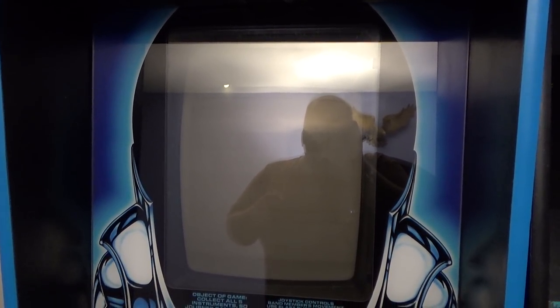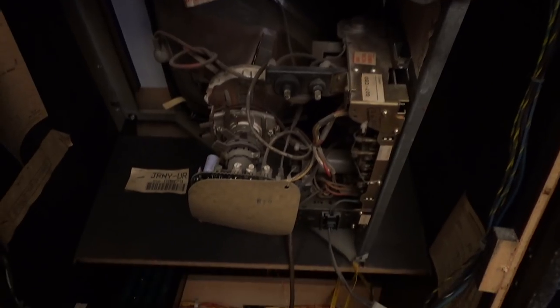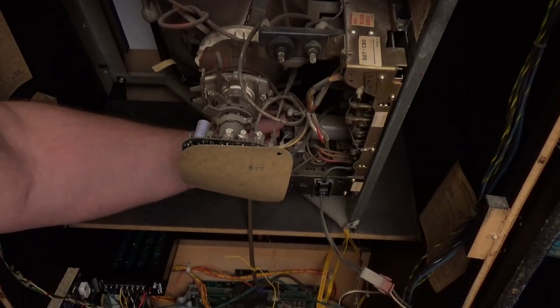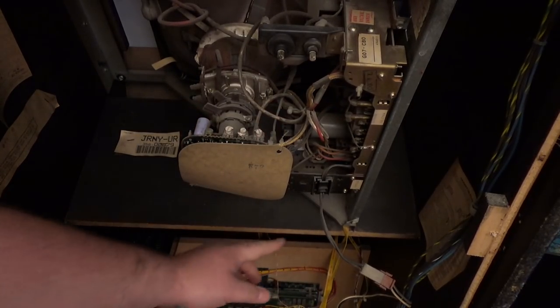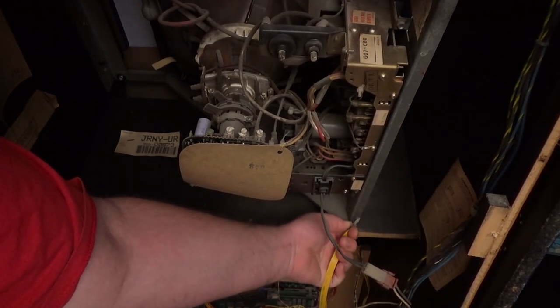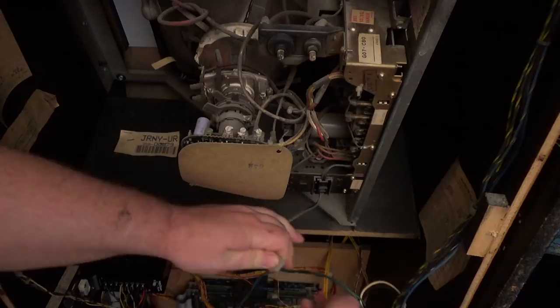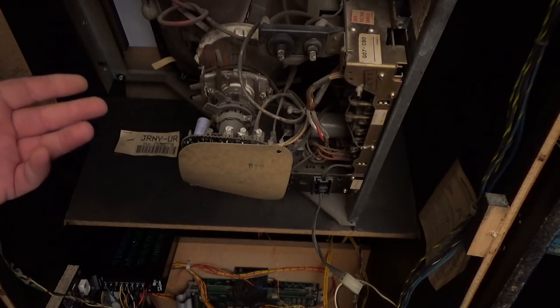First things first, we got to remove the monitor from the arcade machine. As you can see, I have a G07 chassis monitor. First thing I'm going to do is follow all wires going up to the monitor — this is the RGB input, I'll pull that out. I'm going to remove the ground strap and take off the power plug. Now the monitor is separated from the cabinet. There should be four bolts somewhere that I'll remove to pull this out.